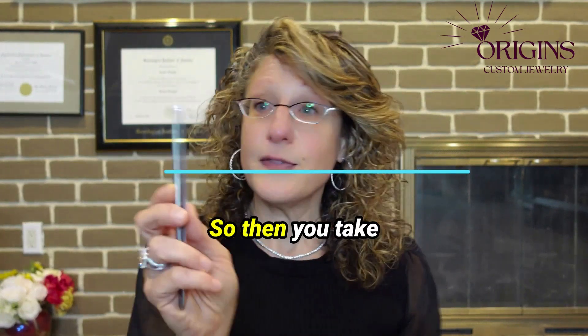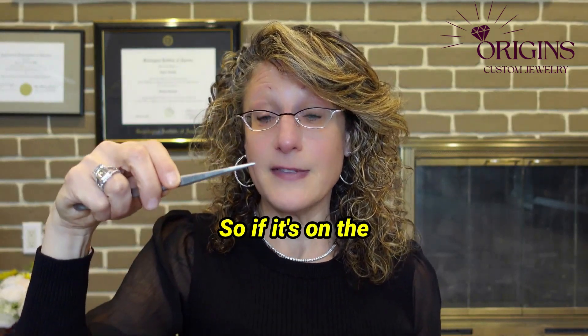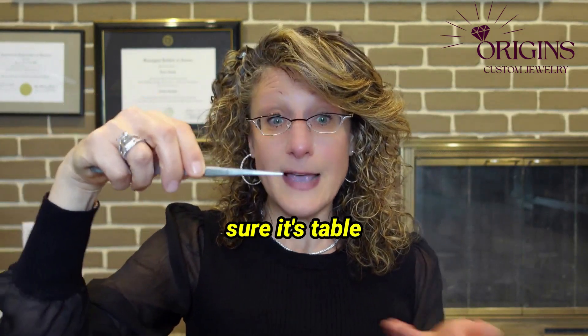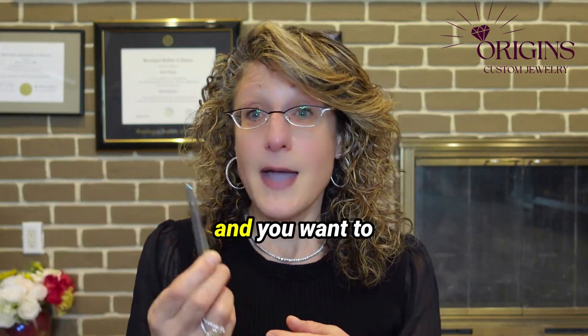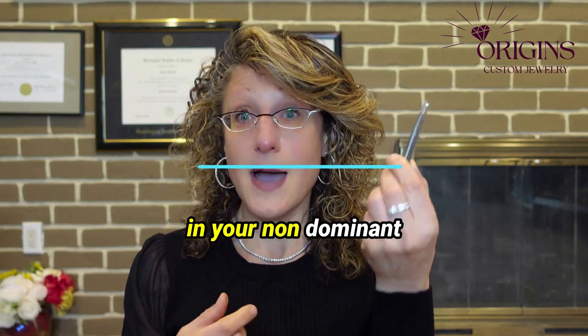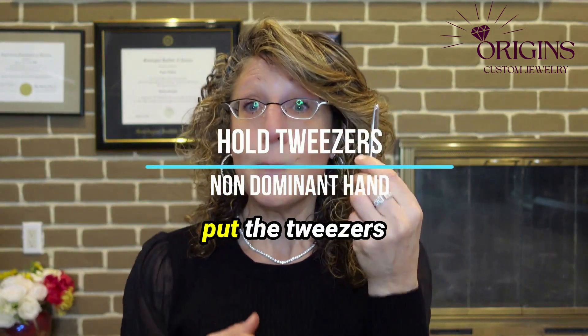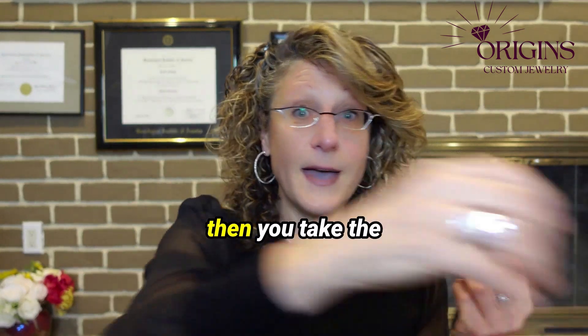Then you take the diamond — if it's on the table, you want to make sure it's table-down so that you can grab it from the sides. And you want to have the tweezers in your non-dominant hand. So if you're right-handed, put the tweezers in your left hand.